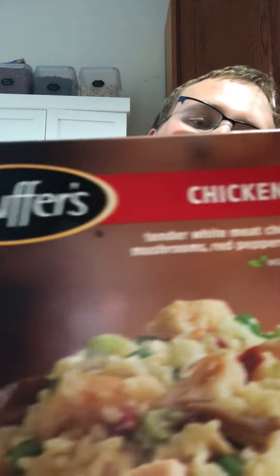Now we're trying it from the microwave version — the oven one takes a little bit of time. But this is what it looks like on the box. In reality, this is what it looks like. I will say, it is a pretty nice portion. Does it look like it on the box? No, it looks yellow on here. But presentation is one thing — all it is is about the taste. Let's try it.